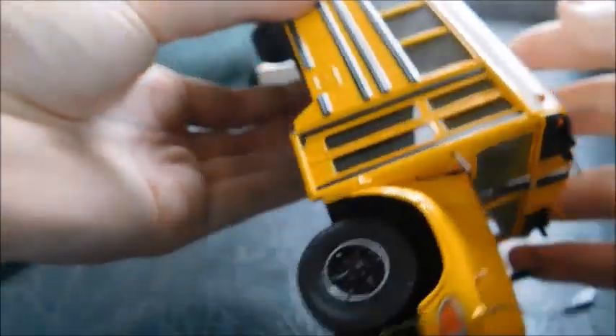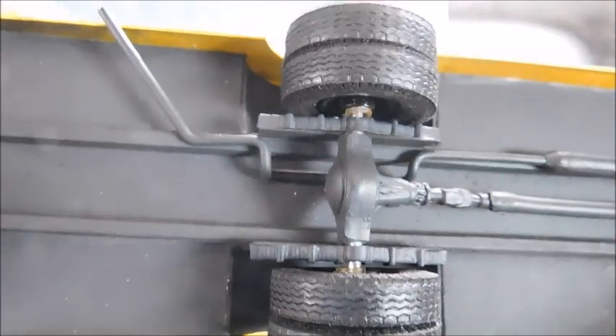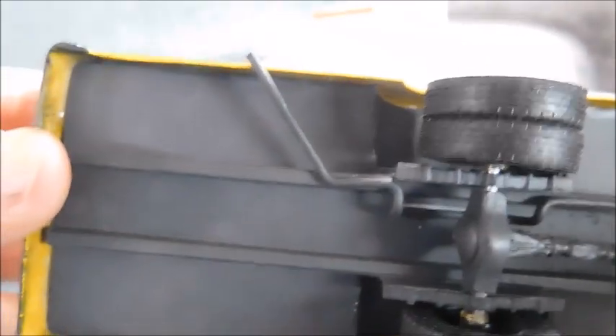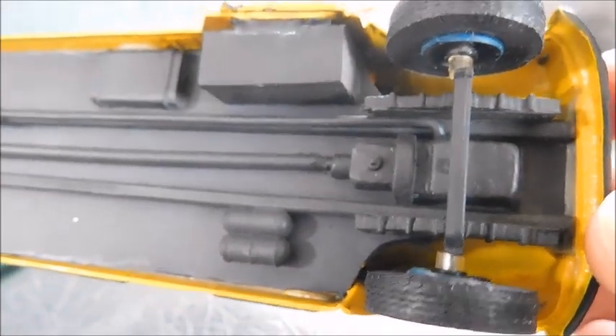The bottom actually has a good little bit of detail as well. You've got your frame rails, your exhaust — and the exhaust actually goes all the way from up at the front, following the frame rails all the way back until the tailpipe. You've got your rear axle, drivetrain, what's supposed to be a fuel tank, bottom of the door, air tanks, your engine and transmission. Just a lot of good detail on this model.